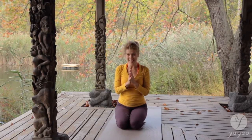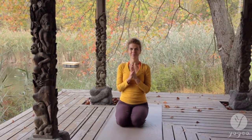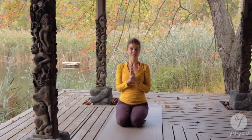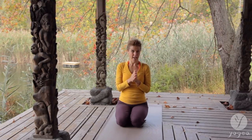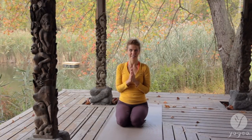Namaste. If you liked this spinal strength chakra balancing routine, follow us on Instagram, Facebook, and Twitter. Check out our website and subscribe to our YouTube channel, Yogaya Yoga. Have a great day. Namaste.